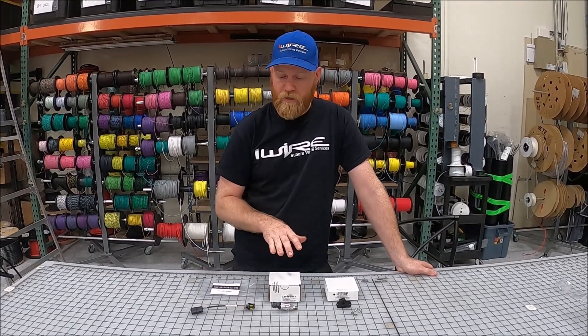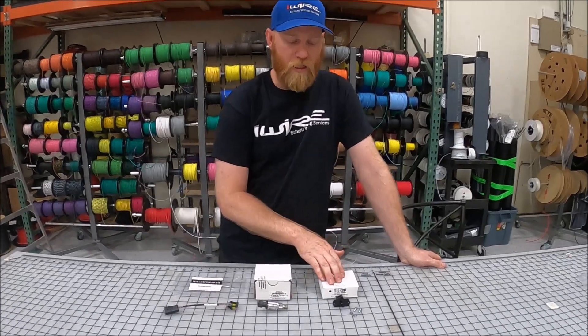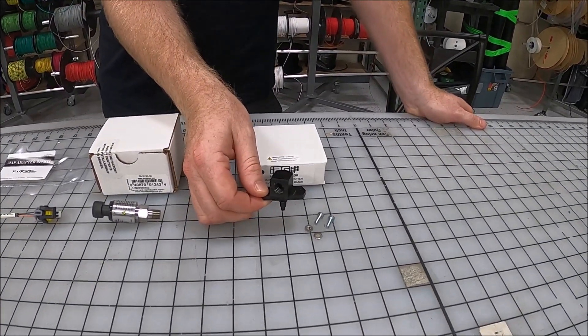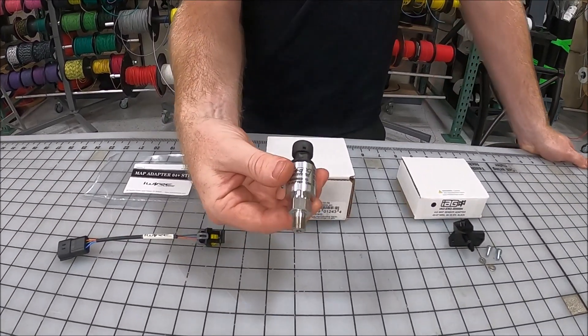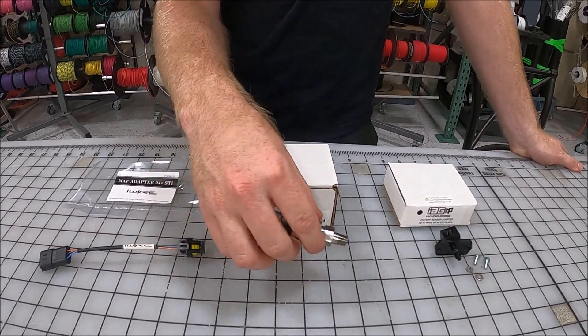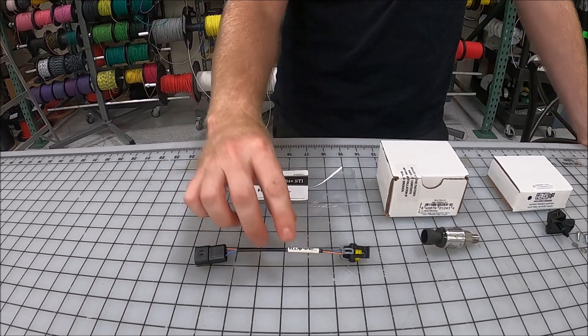The pieces in the kit are an IAG adapter, which will go into the original slot on the engine, the pressure sensor — they come in 3.5 and 5 bar — and then our adapter kit to make it all work.